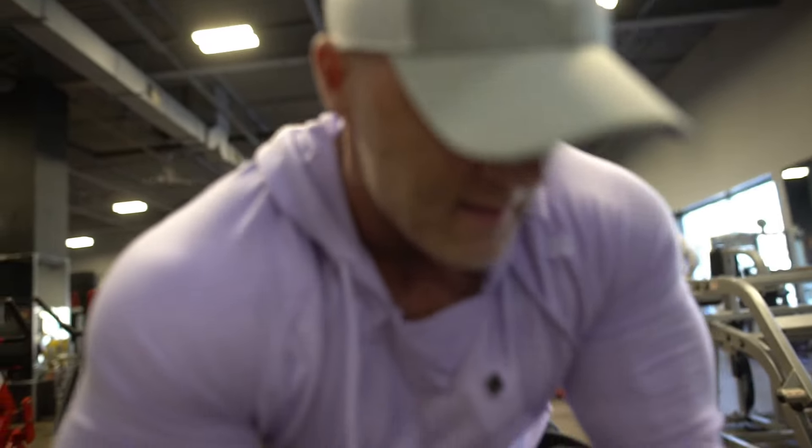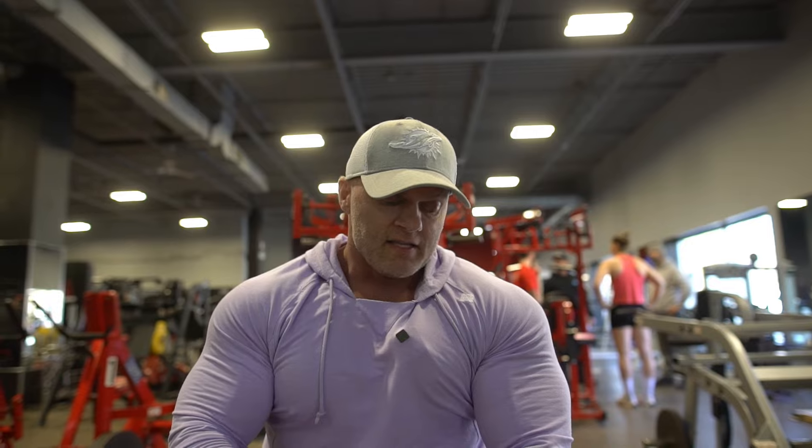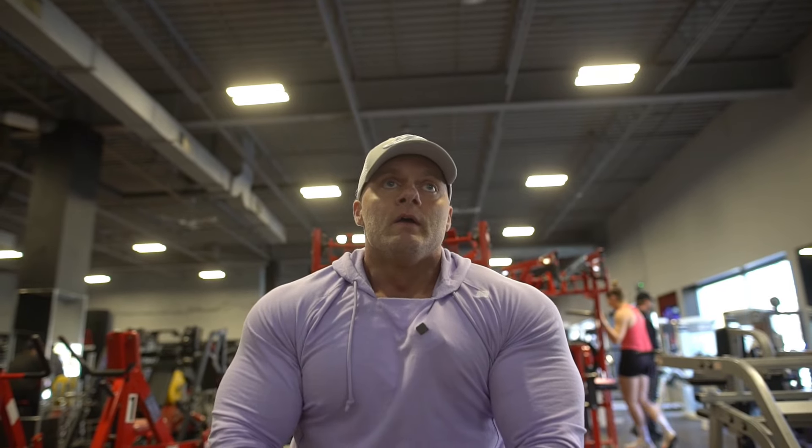For sets and reps on the incline dumbbell fly, you're going to do three to four sets. It's another fly, so I recommend the high rep range — 12 to 15 or 15 to failure, whatever you choose. I prefer going to failure once I'm warmed up. Since we already warmed up in the cable fly, I would do this three sets to failure, then move on to your presses.